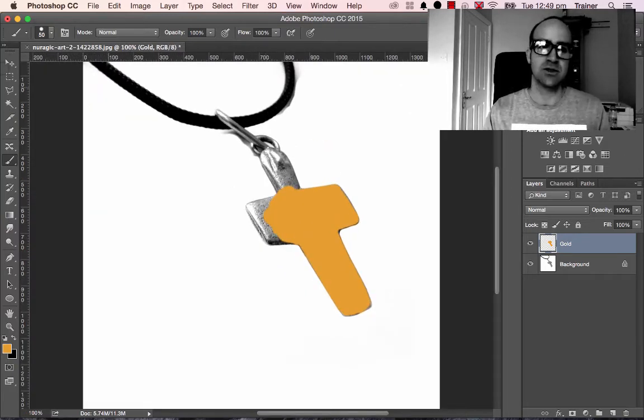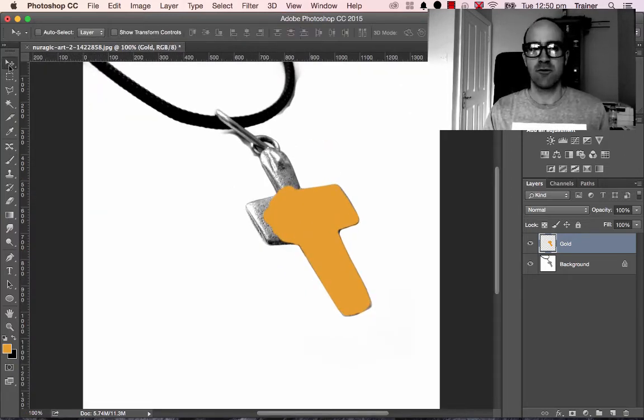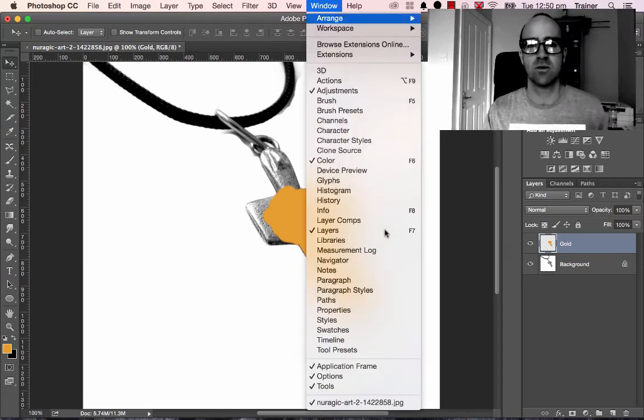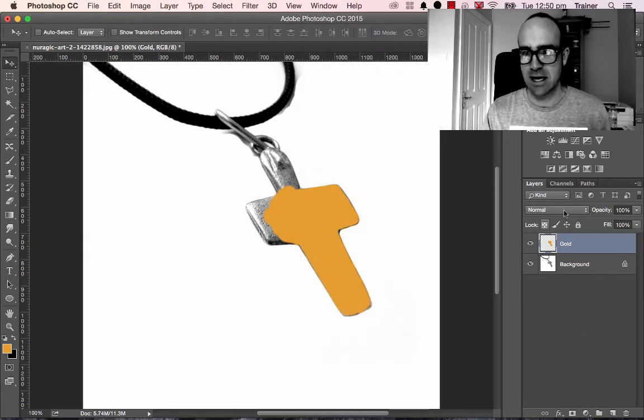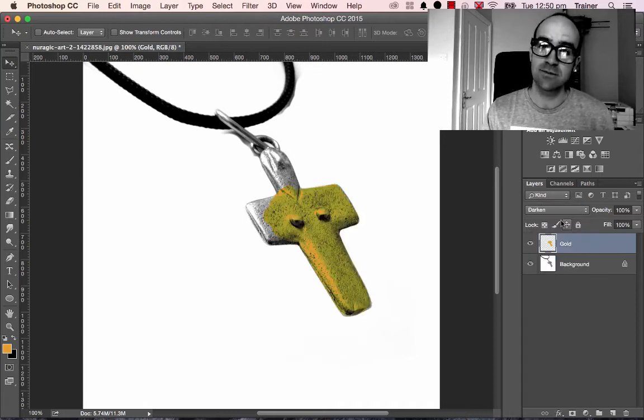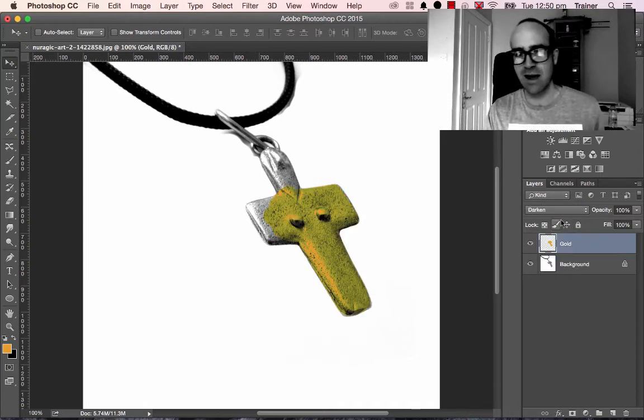Next thing you need to do is what's called a Layer Mode. You can see this thing called Normal in the Layers panel — if you can't find it, it's under Window, Layers. A Layer Mode is the way that the top layer interacts with the one underneath. Move through the options: Dissolve never looks great, Darken starts working, Multiply is looking all right. But work through the list because there's no magic one — it really depends on the color and the image underneath.